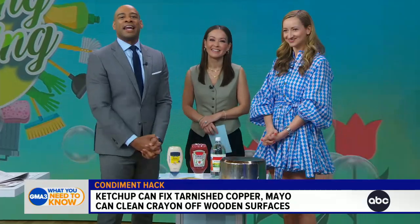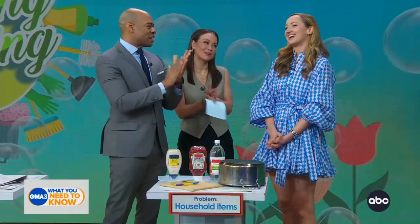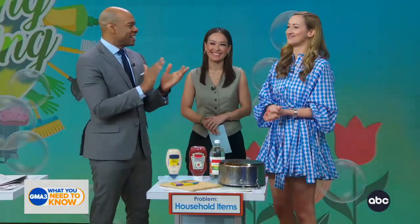And good to see you again. Let's give it up for Melanie Berlier. Thanks again for joining us, we appreciate it. Happy spring cleaning, everyone. For more tips like these, check out The Spruce.